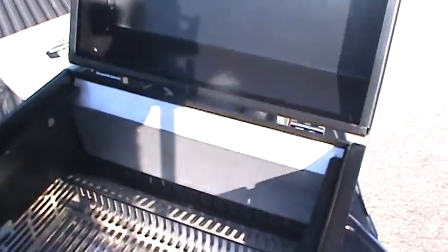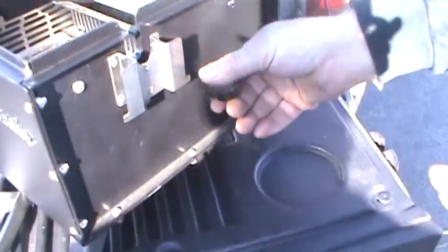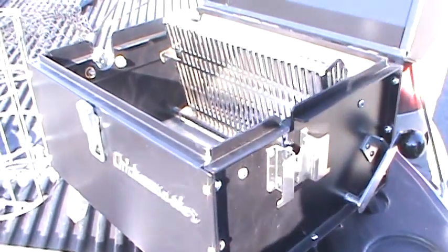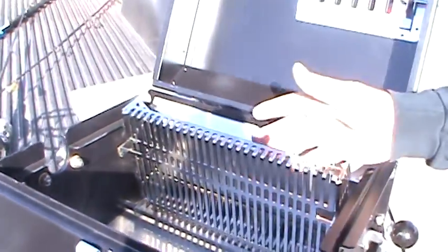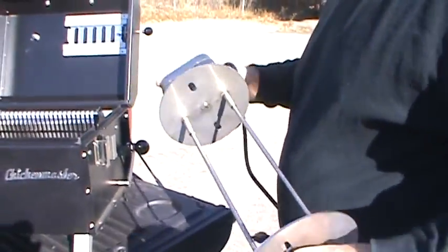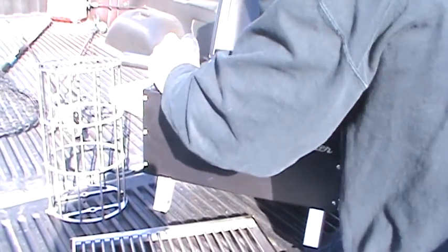Now I'm going to show you how we do rotisserie — it's fairly simple. If you look right here on the end, there's a handle. Turn the handle up and that locks the basket in a vertical position. So when we do rotisserie cooking, we put the charcoal in the vertical position. The spit sets on the mount here and you've got rotisserie cooking.